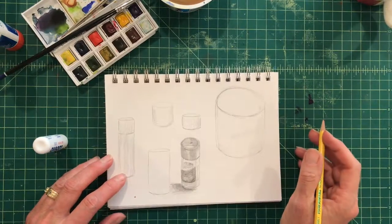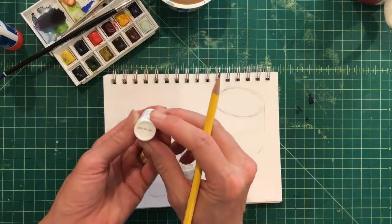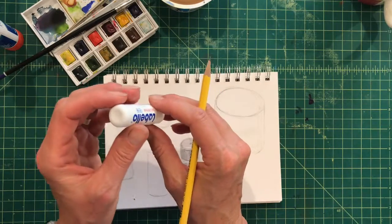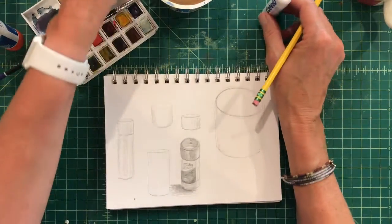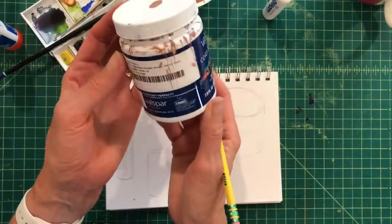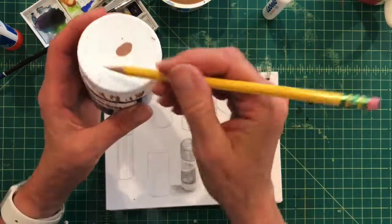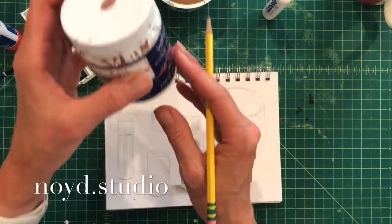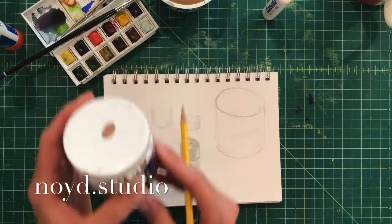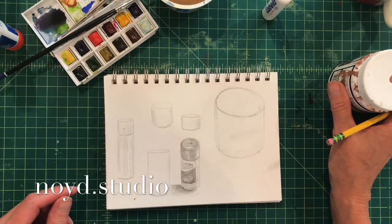Thanks for tuning in today — give drawing ellipses and circles a try. Please try to draw from real life when possible. If you can find something around the house that you can put out in front of you and look for those ellipses and circle shapes, maybe put it far away from you, maybe put it up close to you, and just keep on practicing. The practice will make you better. See you next time.